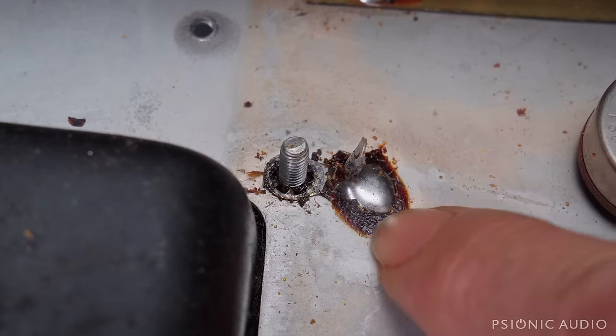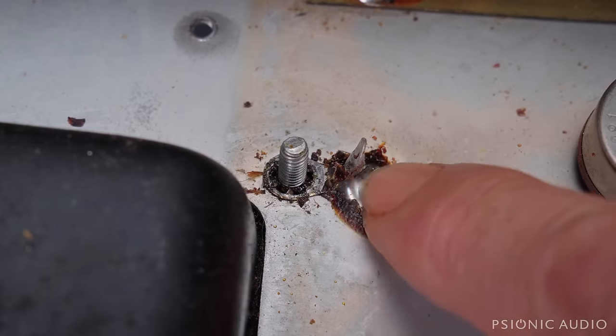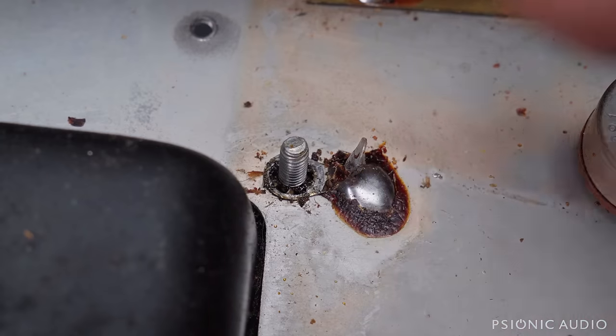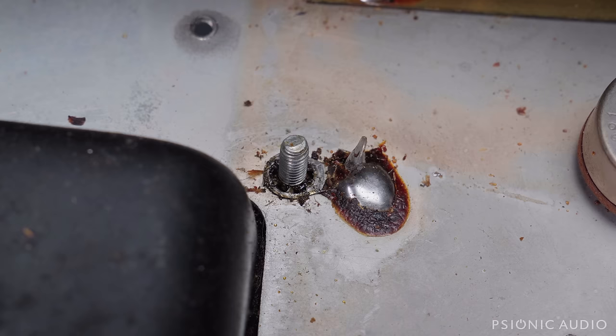This solder joint can actually break from being flexed, or at least this ground tab can break out of the solder joint. It hasn't happened in this one, but it can. And when I'm done with this, it will not be possible for that to happen. I'm going to redo this the way it was done in the pre-65 amps.